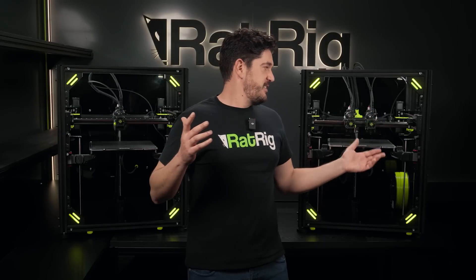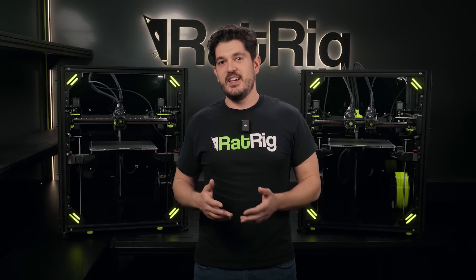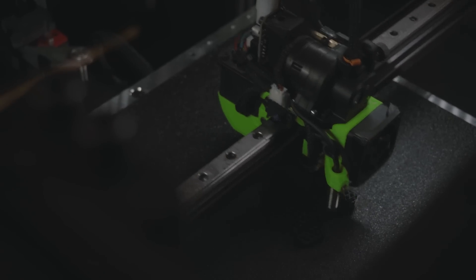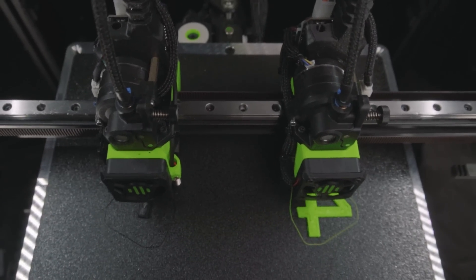Standing behind me are two different modes of the vCore 4. One of the features we're the proudest of on this new machine is that we have three modes of operation that are super easy to swap between each other. The standard machine has the regular Core-XY kinematics that you've seen on all other previous vCore machines, but now we've introduced the hybrid machine and the HIDECS machine — these are two new modes.